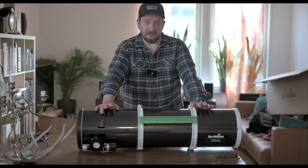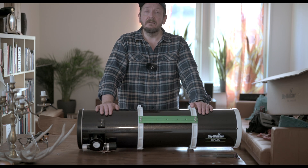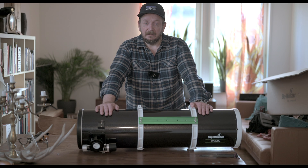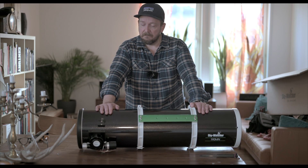With this one I can reach targets that are too small for my wide-field ED-80 refractor, so I'm very excited to test this.